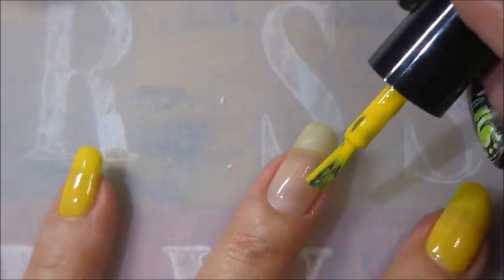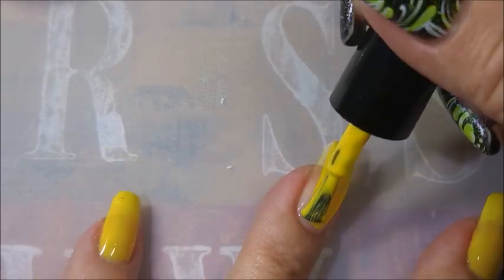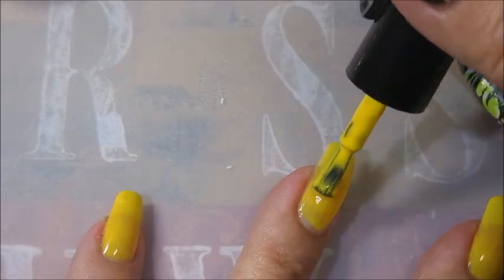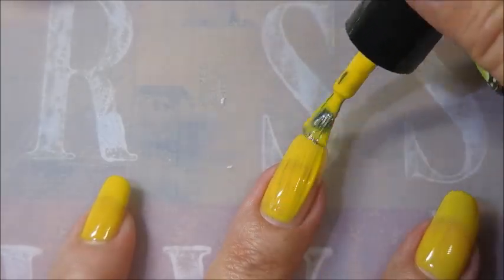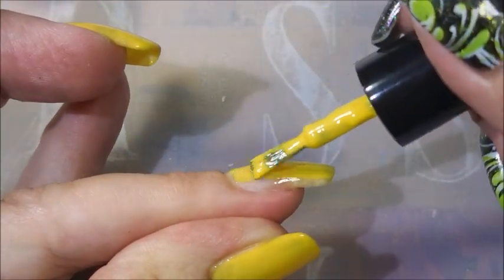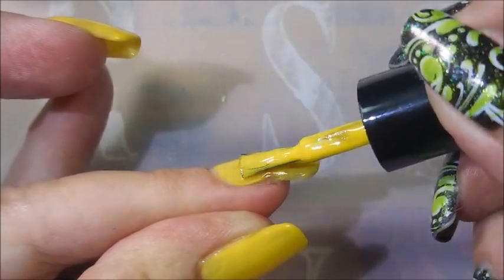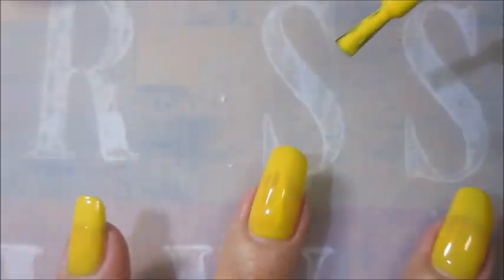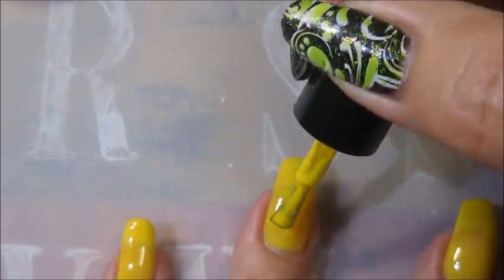Needed me some bright sunshine yellow on my fingertips. It's got a really good formula on it. It's rather see-through on this first coat — and it is streaky, but it does straighten out on the second coat.